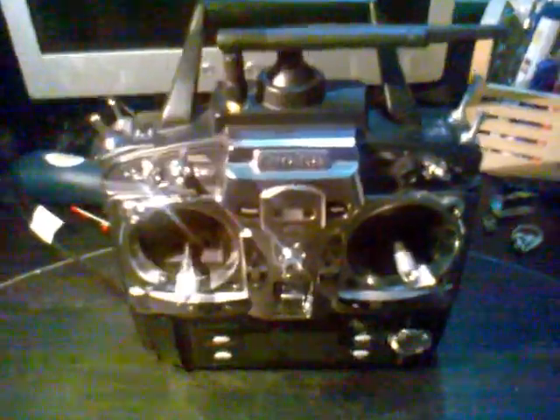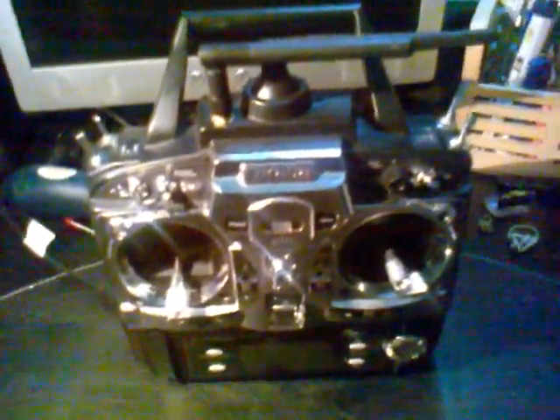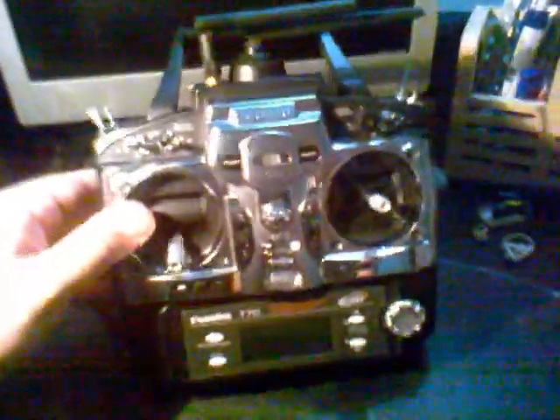Hi YouTubers. Here's a quick video to talk about a conversion that I did to my Futaba 7C.